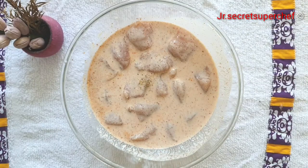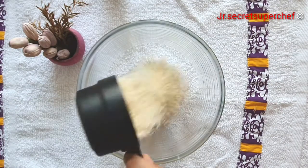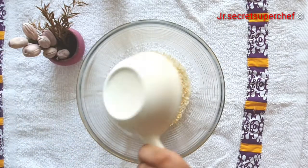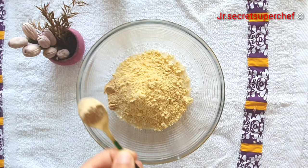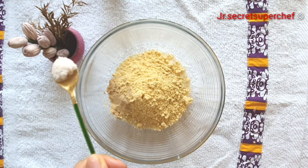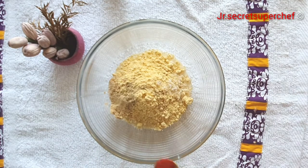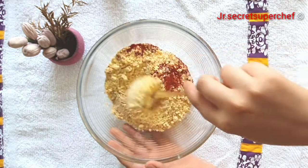If overnight marination is not possible, at least marinate for 4 hours. Now let's prepare the crispy crust. In a bowl, take 1 cup panko bread crumbs, add 2 tablespoons maize flour, add half teaspoon garlic powder, add half teaspoon onion powder, add half teaspoon salt, add quarter teaspoon white pepper powder, add 1 teaspoon red chili powder.